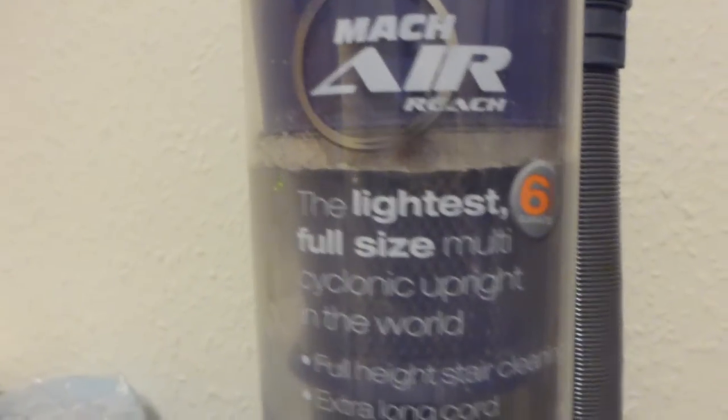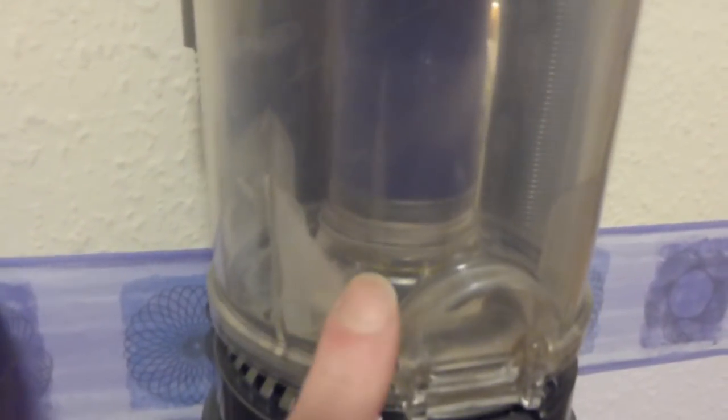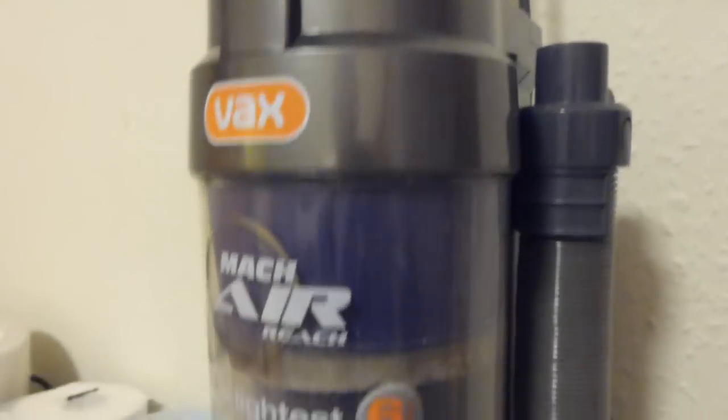Last but not least in here we've got the Vax Mac Air Reach. This is the machine I had a few problems with — the cyclone seal at the bottom, and I had to wrap some sellotape round the top to hold the cyclone assembly down so it didn't keep lifting off and letting dirt go up from underneath. It also had problems with the hoses that kept unscrewing from the ends because the glue wasn't good enough. So it's not a machine I could ever sell on — I just keep it and use it occasionally for dirty stuff.